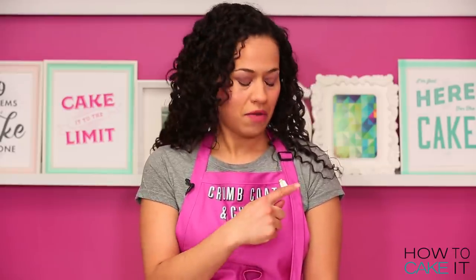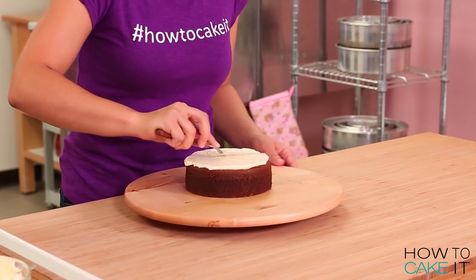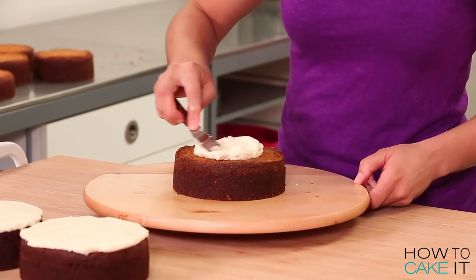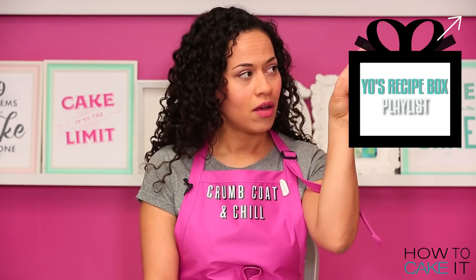Sir Squeeze is now in pin form — they say you haven't made it until you've been pinned. Now I need to ice the top of each cake with a nice layer of Italian meringue buttercream. I'm going to ice all of them except one of the tiniest layers. My Italian meringue buttercream recipe is in the same Yo's Recipe Box playlist.